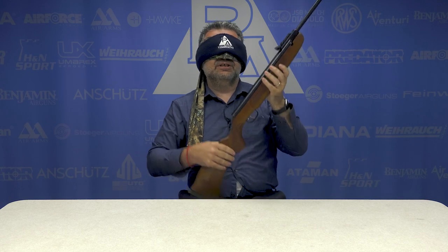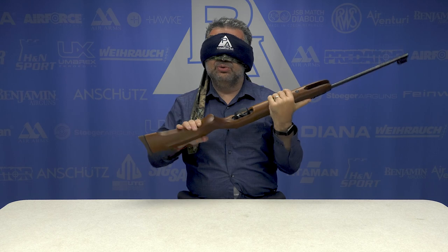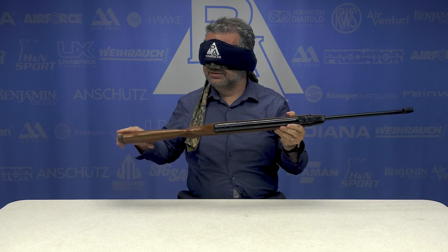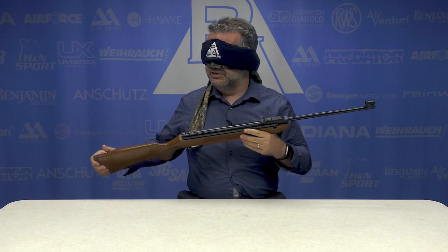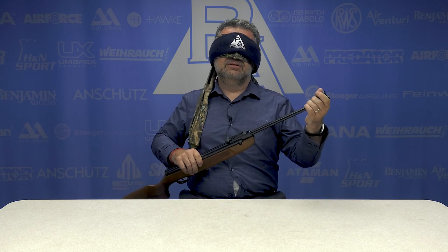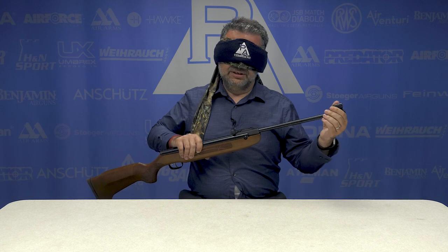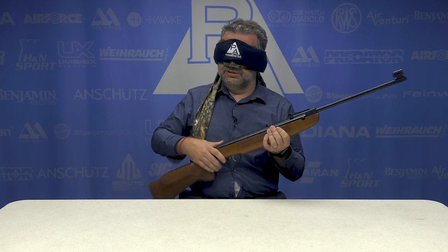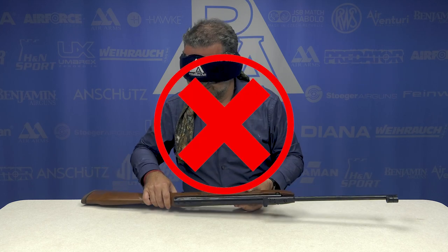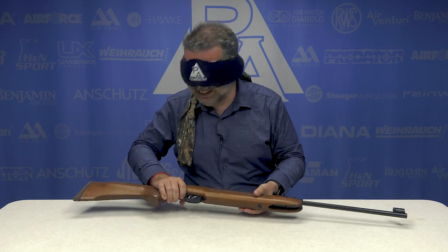Based on size and Monte Cristo stock, it's a Beeman R7 or a Weihrauch HW-30. No, it's not a Beeman R7. Is it an HW-30 or an HW-50? HW-30. So close. HW-50? Yep. Goddamn.